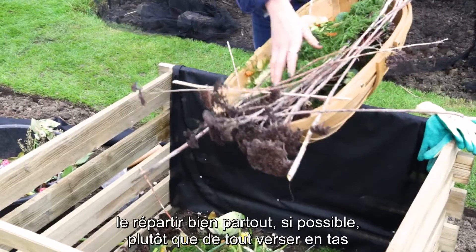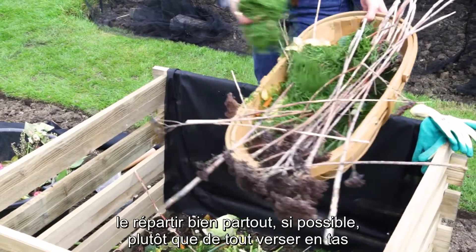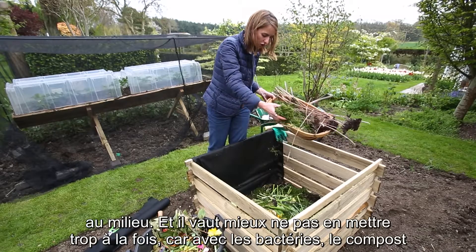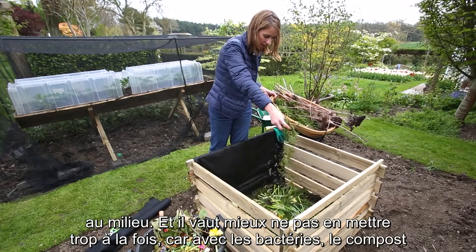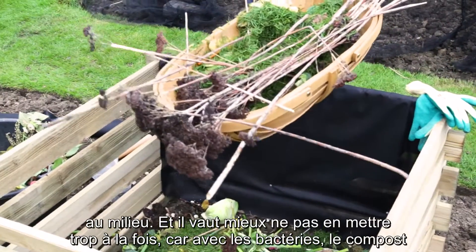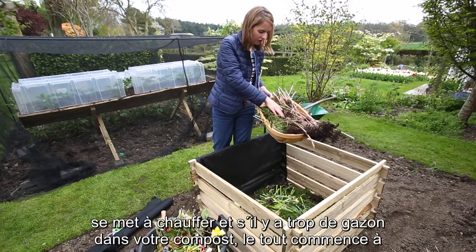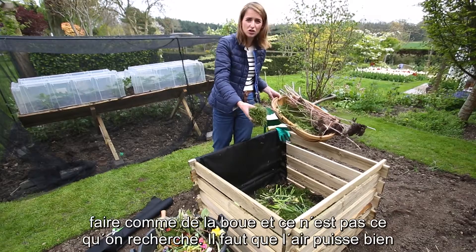I also have here some grass clippings. Grass clippings are great and you want to kind of sprinkle them evenly over the pile if possible, rather than just putting them in a heap in the middle. You don't want too many of these because once the bacteria get in and this whole thing starts warming up, if there are too many grass clippings in there it will just turn to sludge.